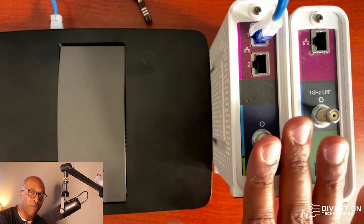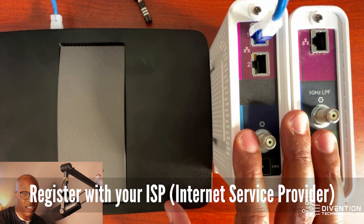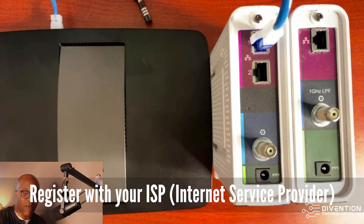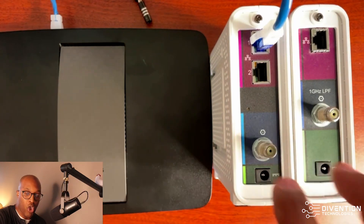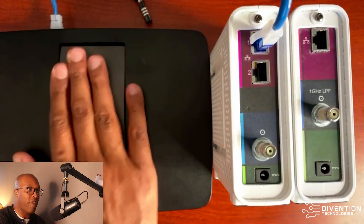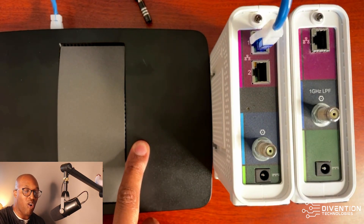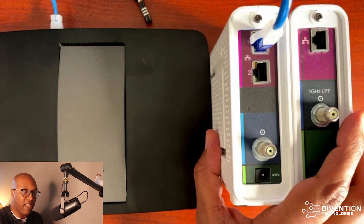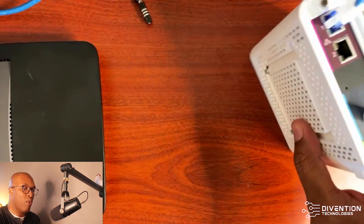Make sure your service provider has your modem registered under your account — if not, it will not work. If you buy your own modem, make sure your ISP has the MAC address on file. Don't just hook it up without registering it. Also, one downfall is that when these devices become outdated, you may see degradation in your service. At that point, you can move back to using the ISP-provided device, and they'll have full control over it — you can even restart it from their mobile app.